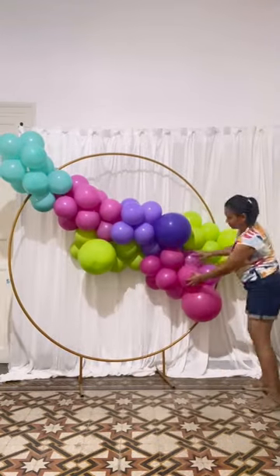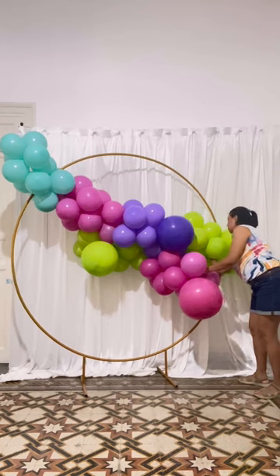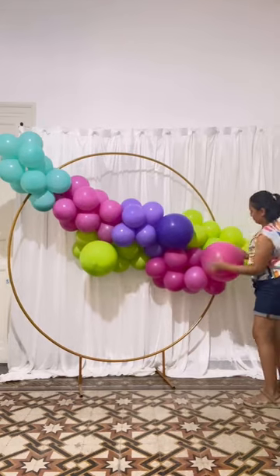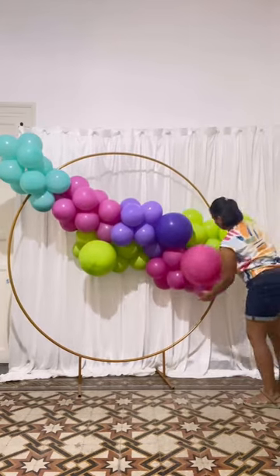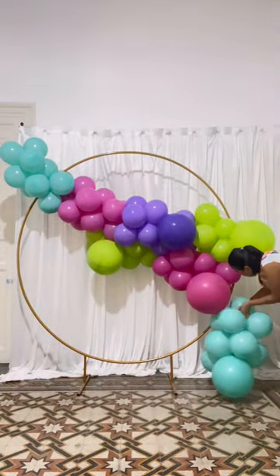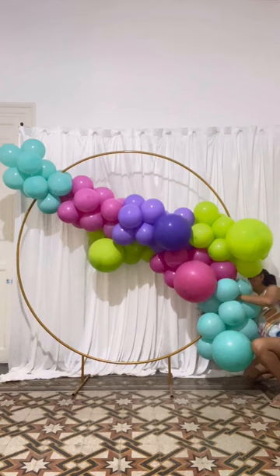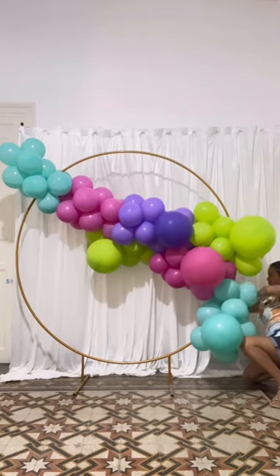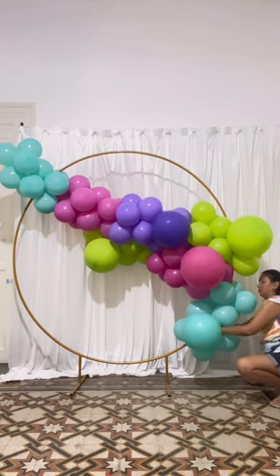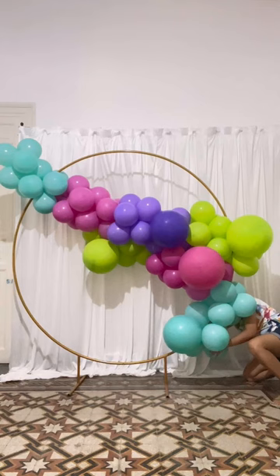Be sure that the large balloons are facing the front, not sticking outside the garland. For the bottom part, I added two clusters twisted on the metal hoop.